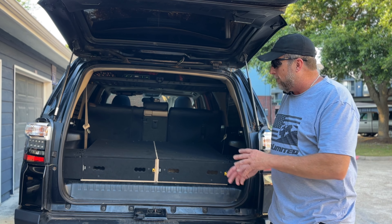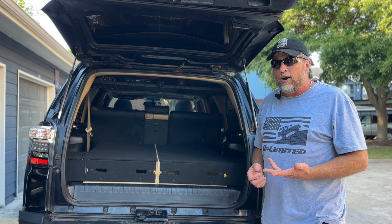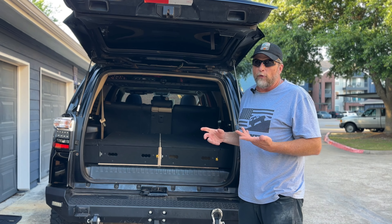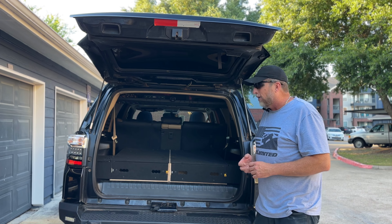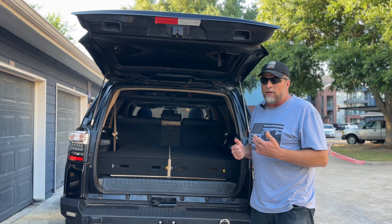Wheels Feels agreed to make this special edition that fits the third-row 4Runner, so you can take it out, use your seats, and then put it back pretty easily. I was pleasantly surprised with how good the project came out. They did a fantastic job.